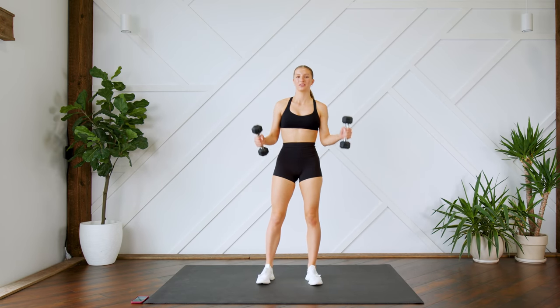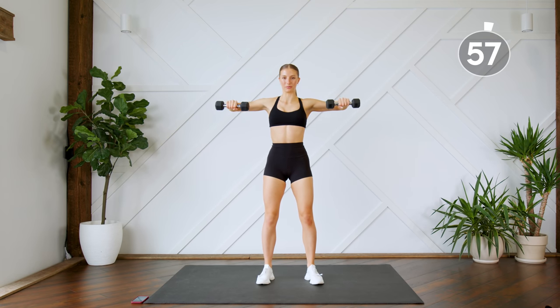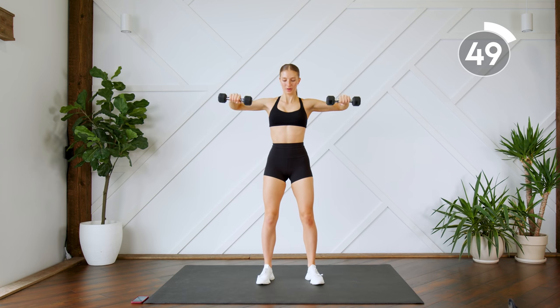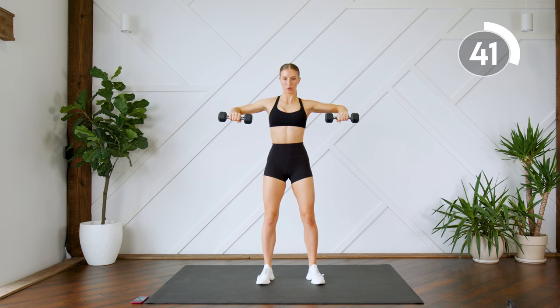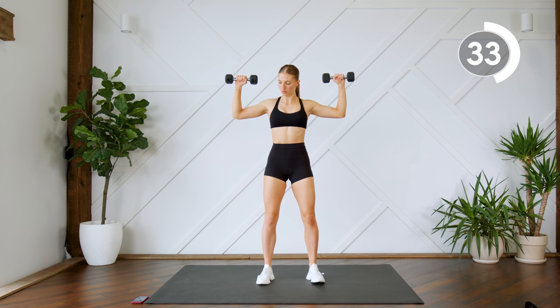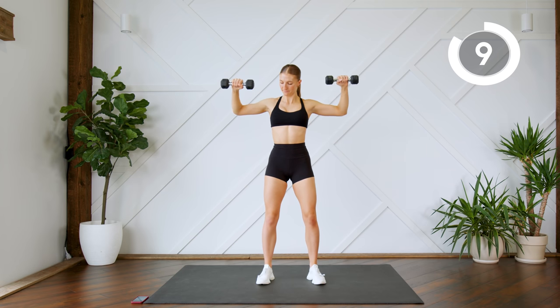All right guys, first off we're going to do a shoulder press variation. So you're going to extend one arm, then the other arm, bring them in, out, and then drop them down. You're holding the top half of your arm at the same height the whole time. Squeeze that back as you open those arms. Make sure not to extend that elbow all the way at the top.